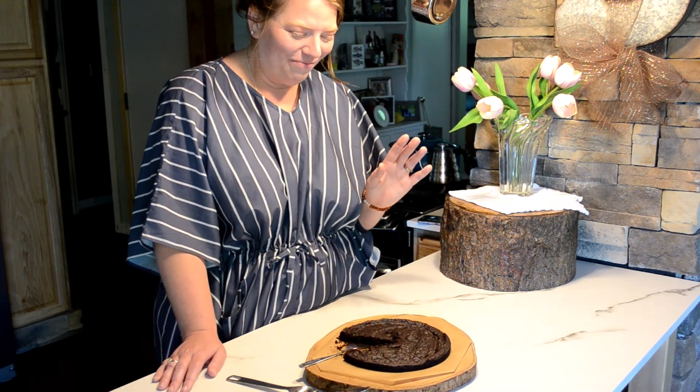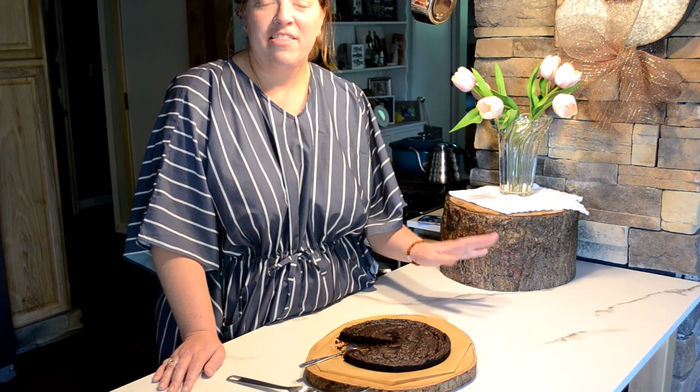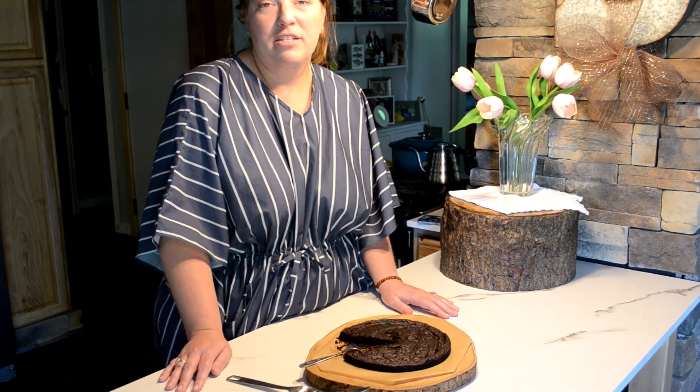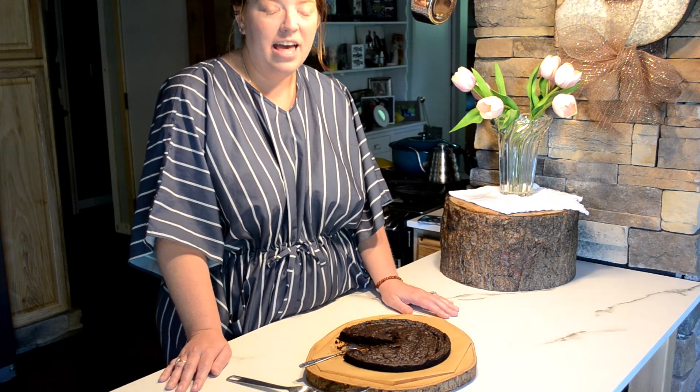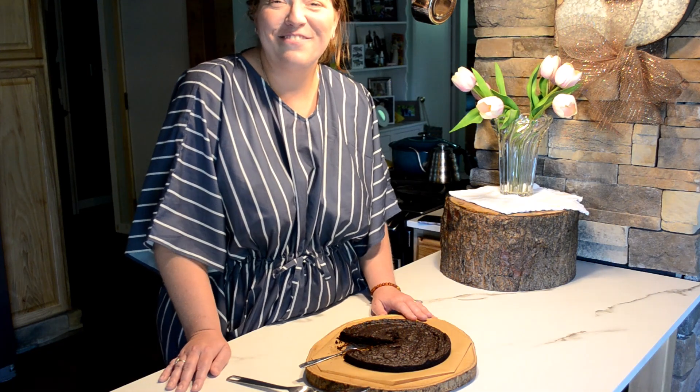If you like the content that you saw today and any of the things that we've done in the past and you haven't subscribed, please do — you will be notified when future videos are set to premiere or post. I will be looking up other recipes to continue to try, especially from A Modern Homestead. We look forward to seeing you in the next video. Bye!